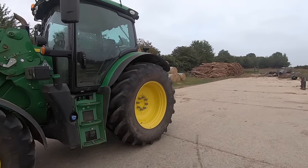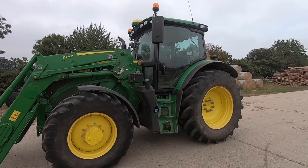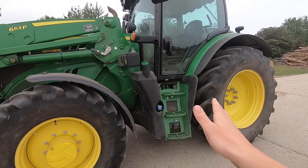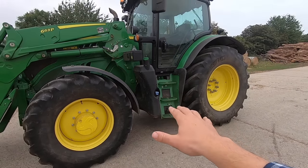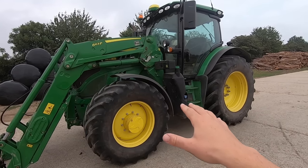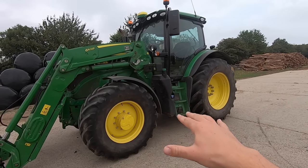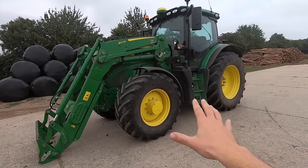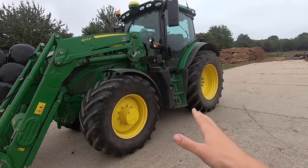Here she is - the John Deere 6155R. It's a 2017 model and they're still making them pretty much exactly the same in 2020, so it's a modern up-to-date tractor. What's very different about the 155 over the previous 6930 is that the 155 has an AdBlue system - an exhaust fluid which reduces the tractor's emissions. It also means there's less pressure on the EGR exhaust gas recirculation system from the previous generation of John Deeres, so this tractor can run much better.